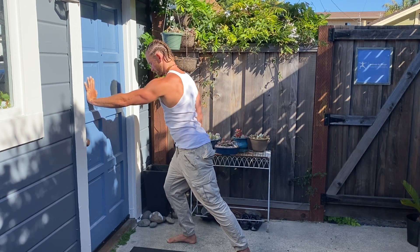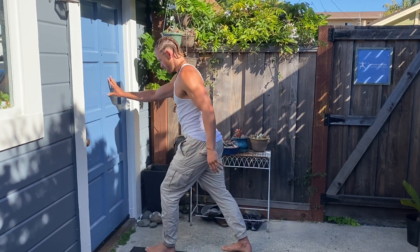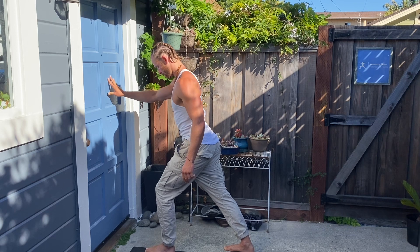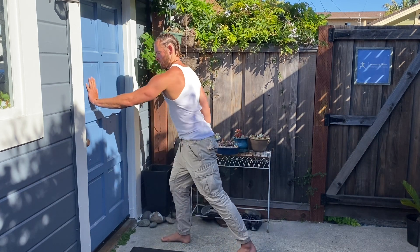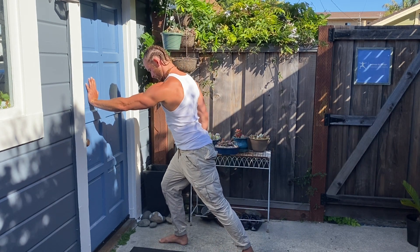Think tall torso, tall chest — shoulder falls into play. From there, apply as much force into the wall as you can. Play around with fingertips into the wall versus palm. Something to think about: you're creating force from the feet up into the body, expressing out through the hands. So while yes, you're trying to push through the wall with your arm, see how your feet are involved with this move.